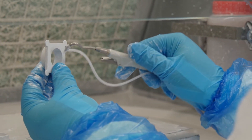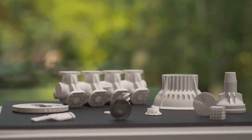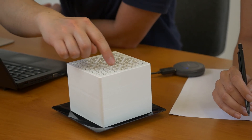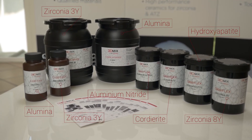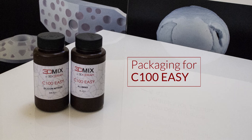Thanks to the smart support system, the cleaning step is quick and reduces the possibility of damaging the parts. 3D-Ceram provides a support service for their customers. Use our portfolio of more than 15 materials to produce technical ceramic parts in-house.